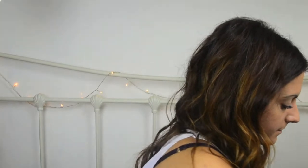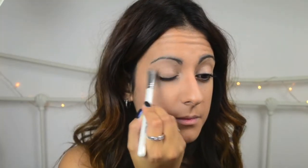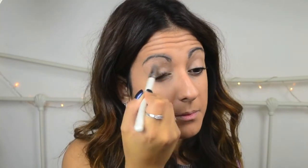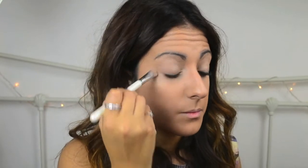This will just add a lovely warmth to the whole look and give my eyes a bit of depth, because we don't want to be looking washed out. I'm using the Nanshi Large Shader Brush — as you can just about see, it's a flat brush. It's quite small but I tend to use this for all of my eyeshadow base colours. I just find it works really well and it's a brush that I use every single day.